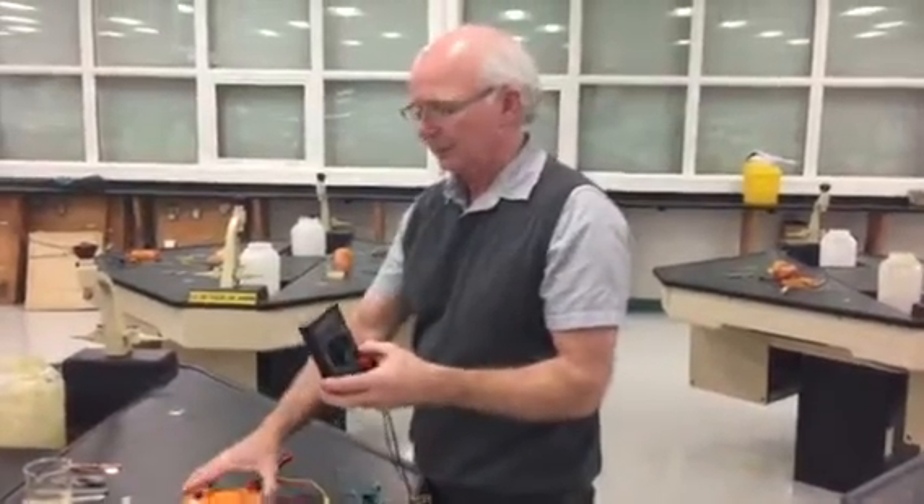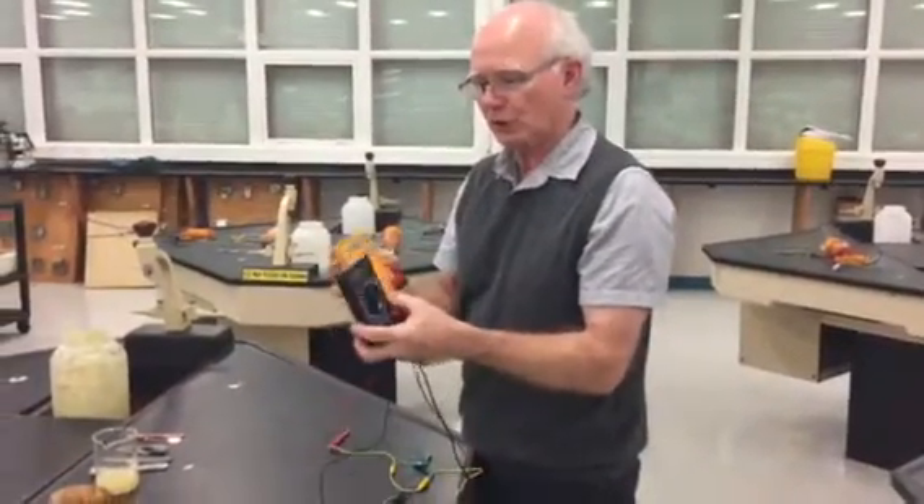Good morning, Science 9. We're going to do a fruit battery today. I'm just going to show you a few things.